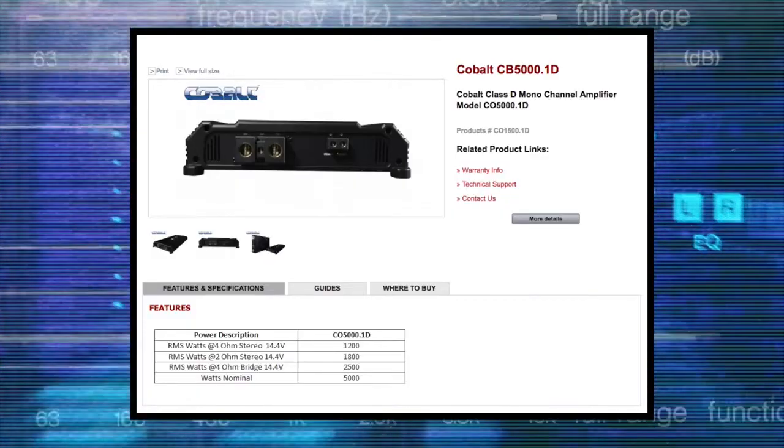And I got to admit, that fuse holder was pretty sexy looking. I don't know why I fixed my hair during that. Also included is a wired bass knob to mount up front close to the driver for on-the-fly bass adjustments.